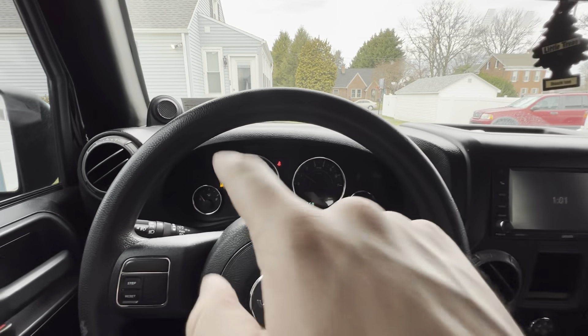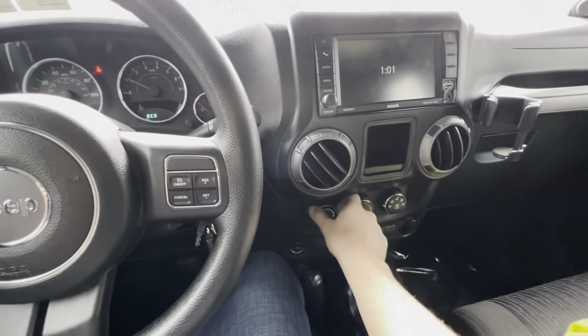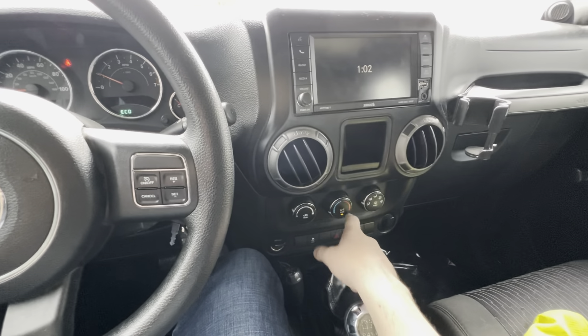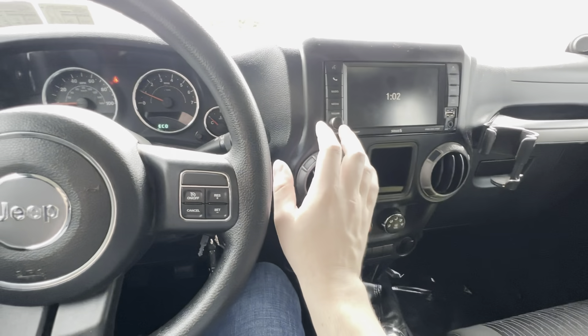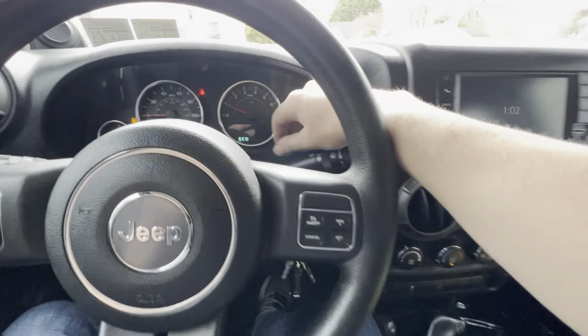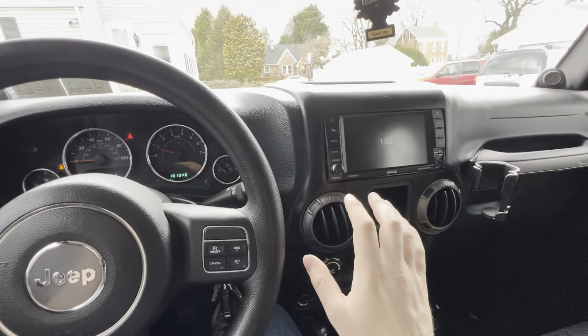Before we do anything, it's 66 degrees outside. The sun just went away, so it's a little hot in here. We are going to try the AC — see, the AC is on. And she blows cold. 181,000 miles and we have ice cold AC.